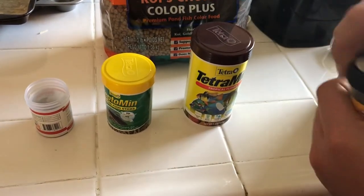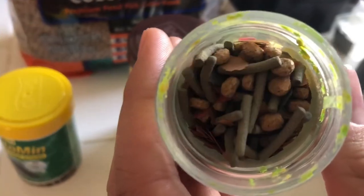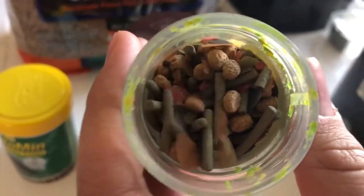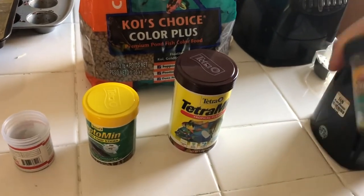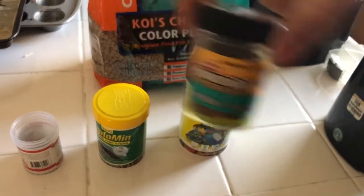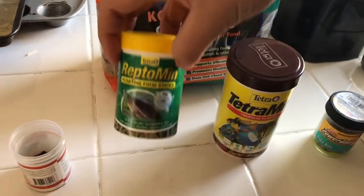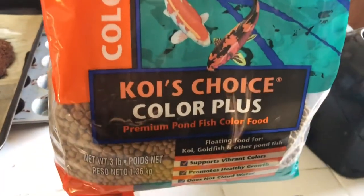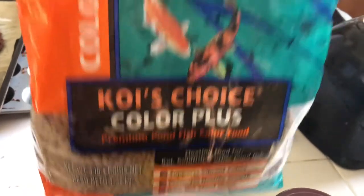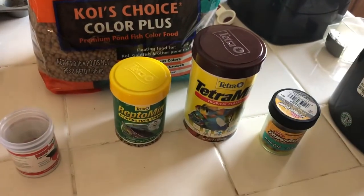Today we have this little Power Bait jar with a variety of different fish food — flakes, pellets, turtle sticks, a couple little beta pellets, and our good mix of it is the Koi's Choice Color Plus. So anyway, we have all that in this little Power Bait jar.